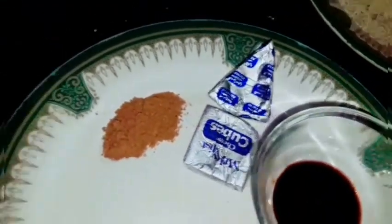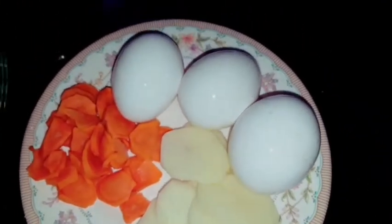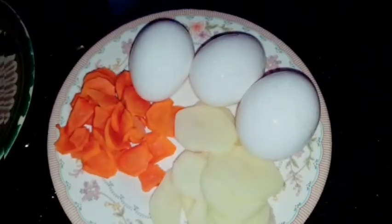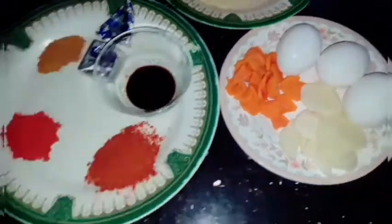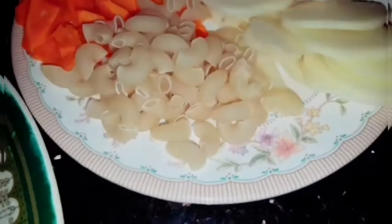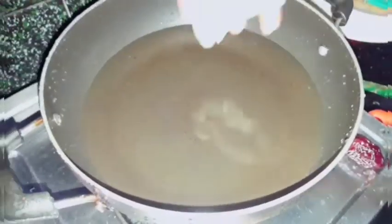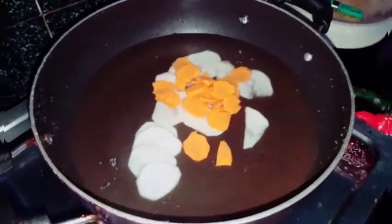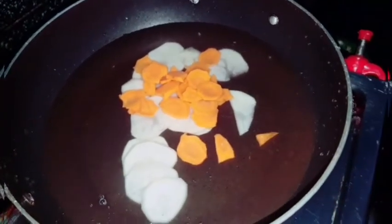Soya Sauce, Cheese, Garam Masala, Carrot, Potato, Macaroni. Soya Sauce, Potato, Carrot, Macaroni.